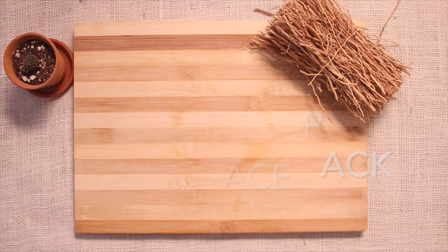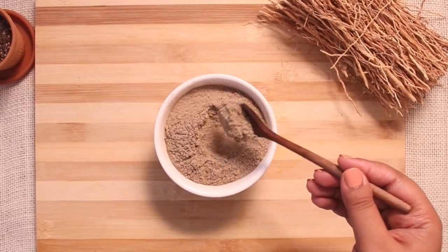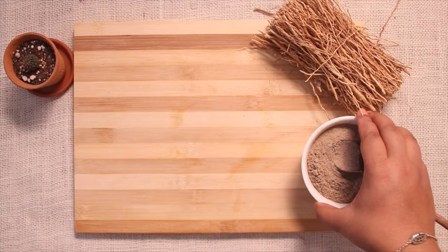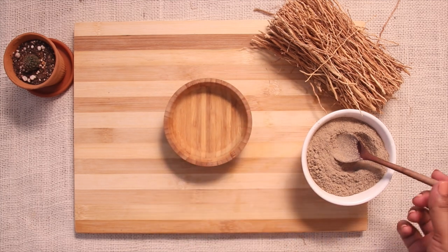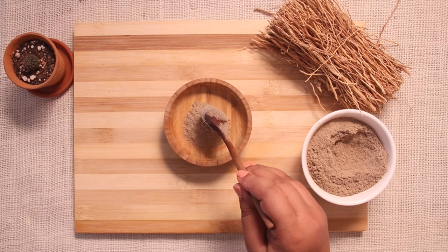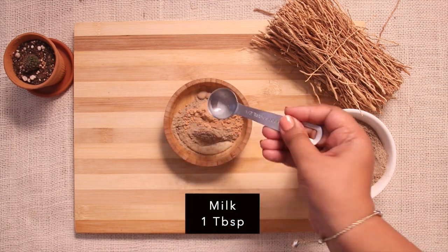The first DIY is a vetiver face pack. We can dry the root and powder it, or we can purchase it from online or any organic store. I purchased mine from an organic store nearby and I will try to provide an online link where you can purchase it. Along with vetiver powder, I'm adding sandalwood powder and milk as a combining agent. Instead of milk, water, rose water, or yogurt can also be used.